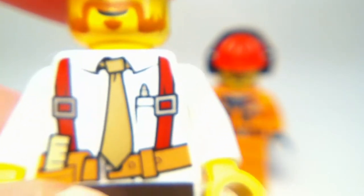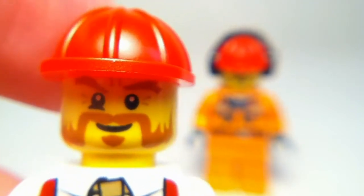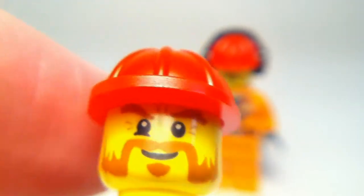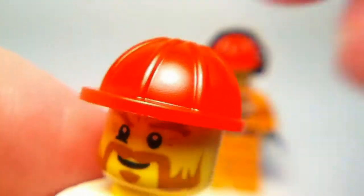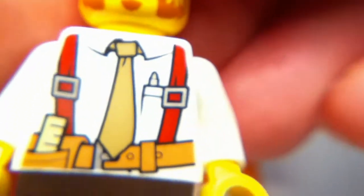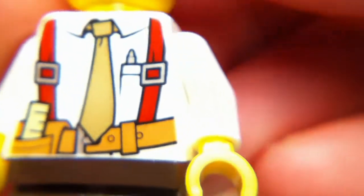We'll start off with what looks like to be the boss of the construction site. He has a bearded face with a hard hat helmet. He's got a nice tie and a belt to put all his tools, and he has a little bit of back printing and brown legs.